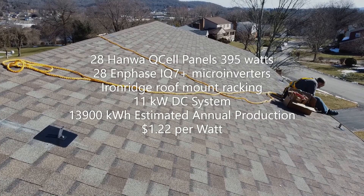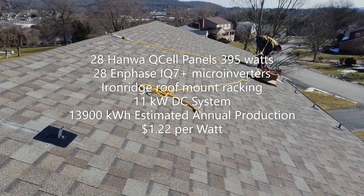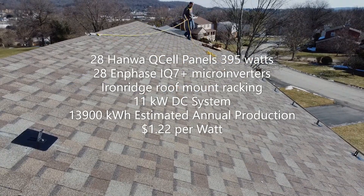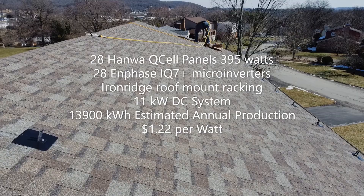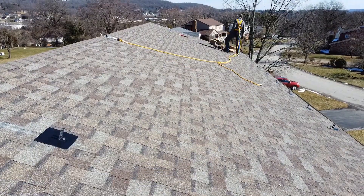The system itself is 28 Hanwha Q-Cell panels that are 395 watts each. Each panel has its own Enphase IQ7 Plus microinverter and it's all attached to the roof with the Iron Ridge roof mount racking system. It's an 11 kilowatt DC system and 13,900 kilowatt hours are estimated to be the annual production. The cost of my system is $1.22 per watt.